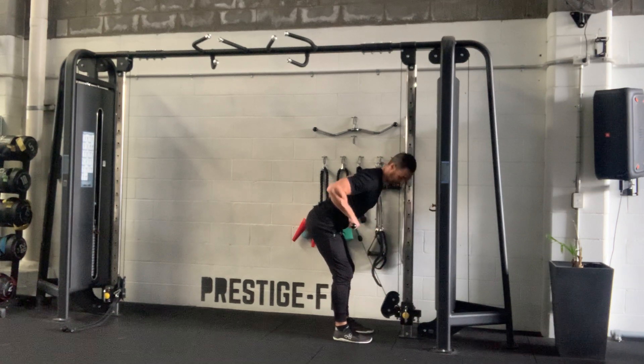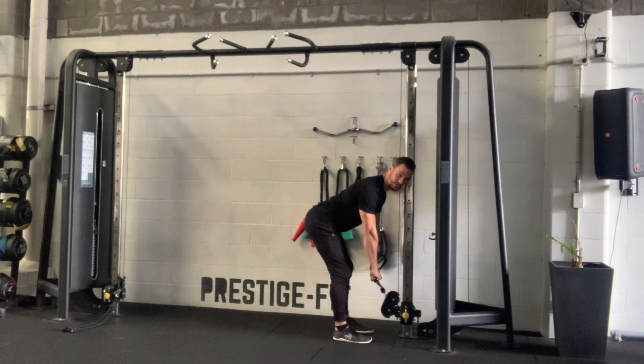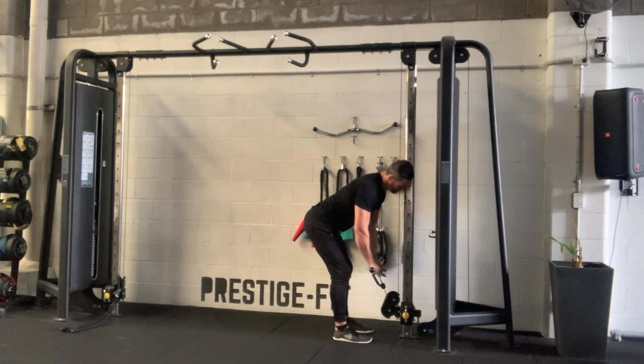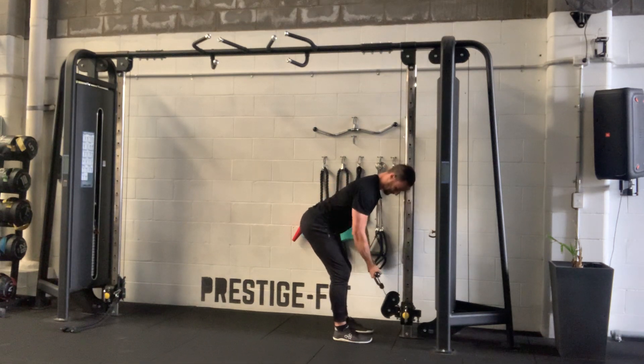This is a cable bent over row, so you're gonna have to come quite close to get the correct angle. You want to be hinging over almost at the bottom of your deadlift, so your head might have to be off to one side of the post. Regarding your grip, you can either go overhand pronated or supinated, depending on what attachment you're using. I prefer driving the elbows back.